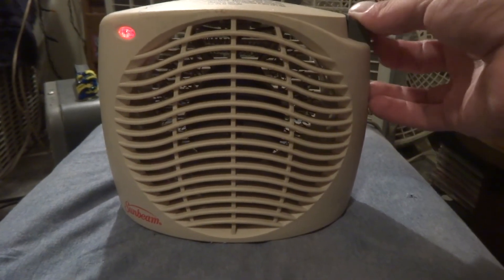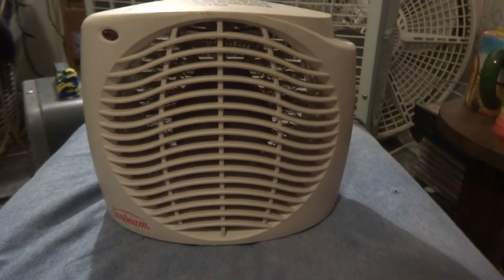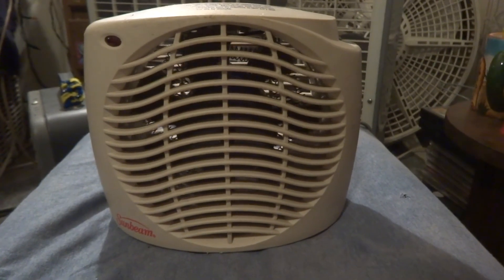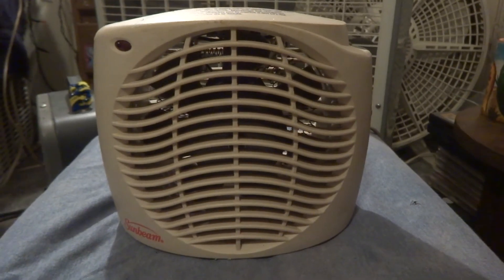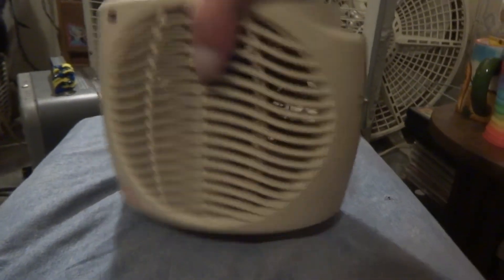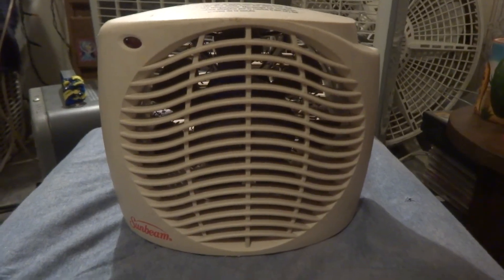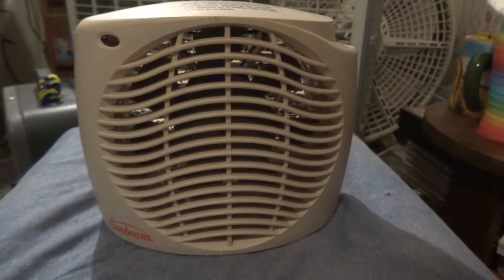And back to fan. And off. Never have torn this one apart. I got it at a flea market for a dollar — this one and another one that died, all for a dollar. It's kind of a different design — it's different, it's cool. And there it is, Sunbeam heater, model number something or another. Thanks for watching.